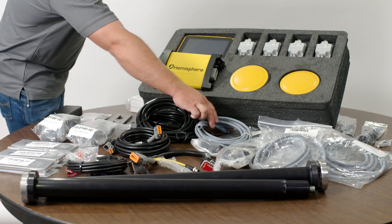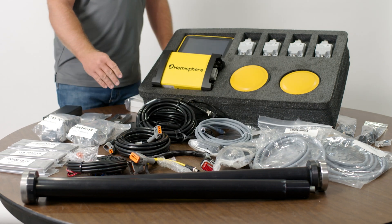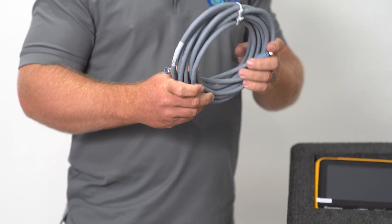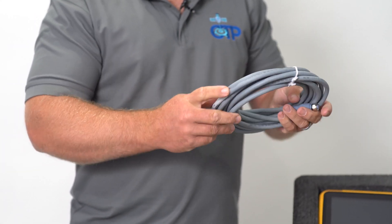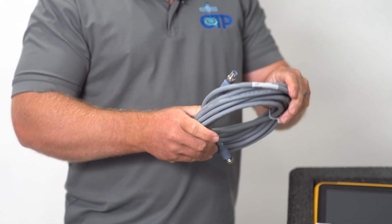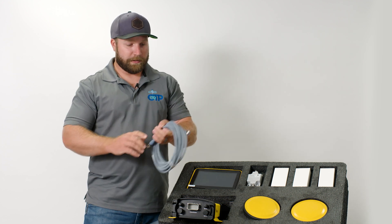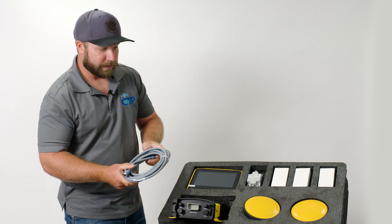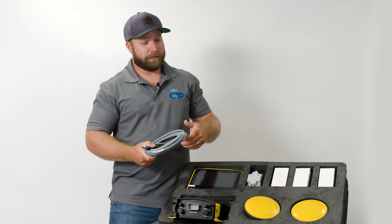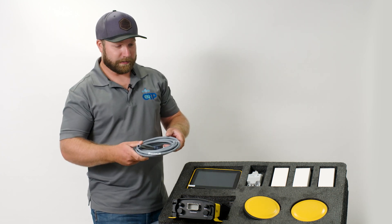To tie all the sensors together we use Turck M12 cables. What I really like about these is they're robust, lightweight, and flexible — and they're also readily available, not a special-order cable. There are a lot of electrical suppliers that carry these, and you can get them online at a low cost. They're easy to replace, and the kit comes with several different lengths depending on whether it's a medium or large excavator. We typically tailor these and swap cables as needed so we don't have excess slack hanging off the side of the machine.